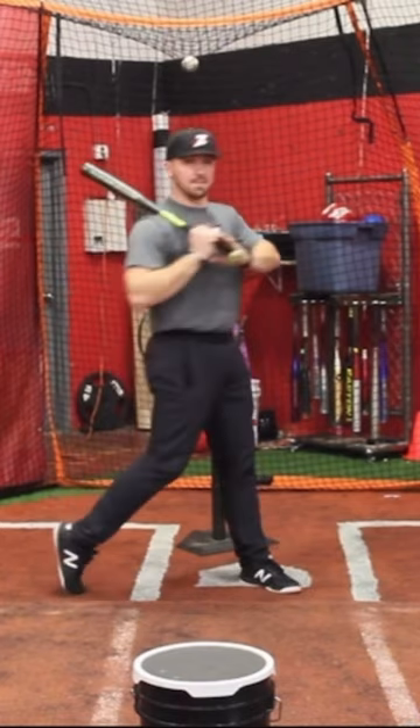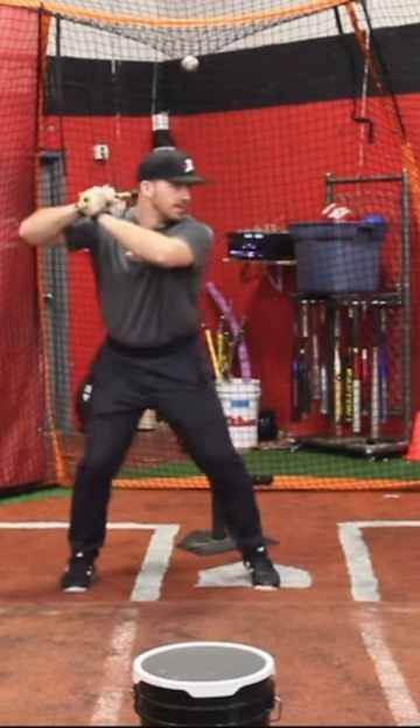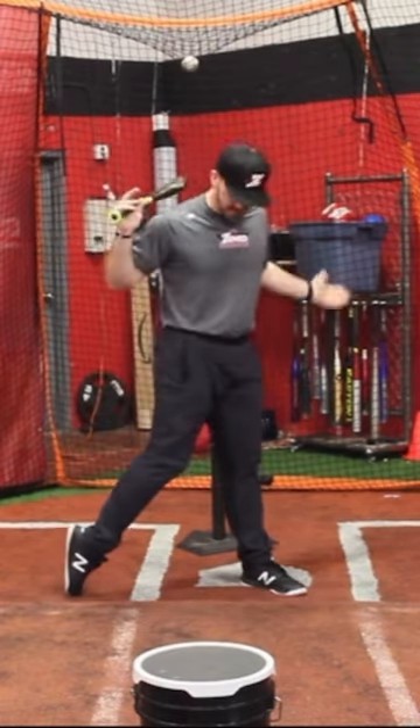As opposed to maybe I'll just turn my hips and stand up tall. I'm not strong like this. Yes, I'm squishing the bug, or I'm turning my back foot, but it doesn't look like I'm really generating any power.